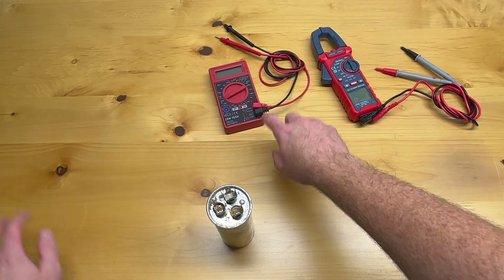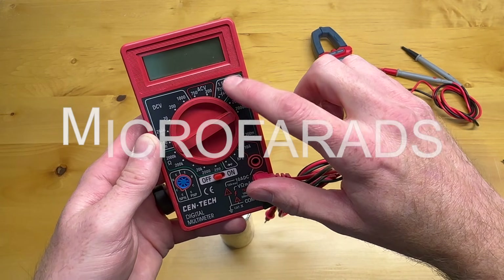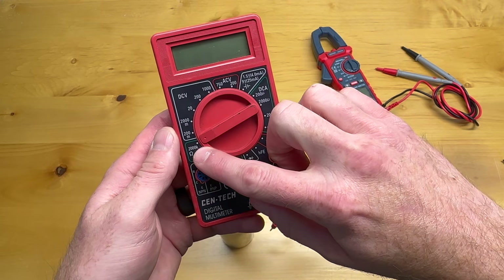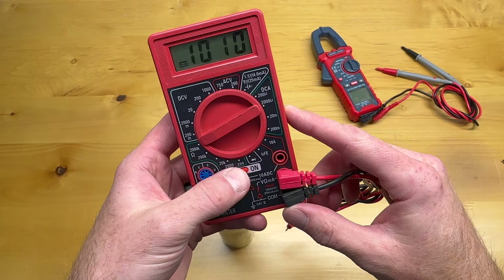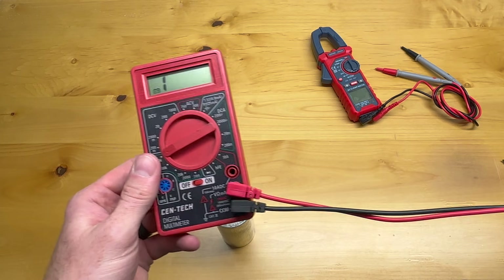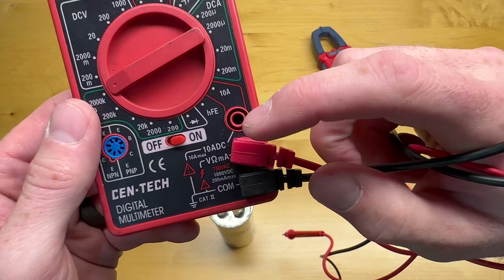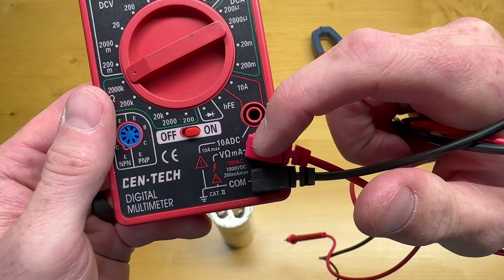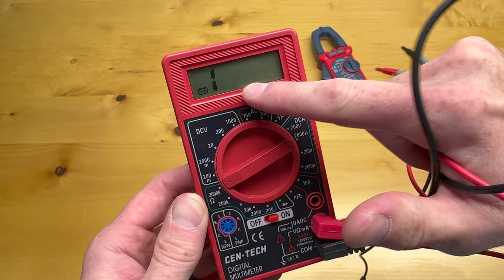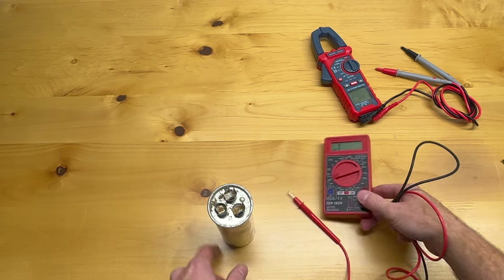Let's talk about the multimeter first. This is the old multimeter — you can change the different levels. This one should be testing the microfarads in the capacitor but it doesn't really work. I was testing with the ohms setting and that didn't really work either. On your multimeter you have a COM which stands for common — that's where the black lead goes — and the red typically goes into the ohms and amperage area. With ohms you should see the number jump and then go back to one if it's working.